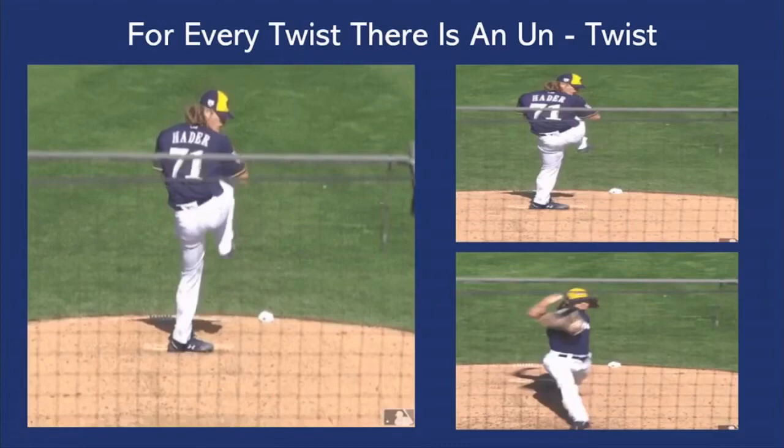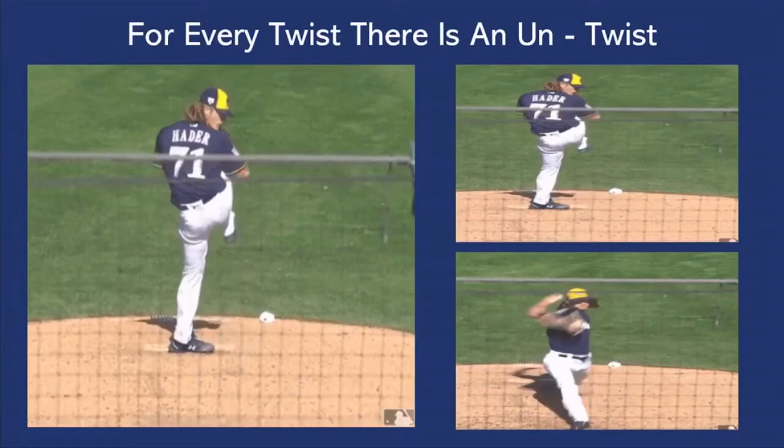Here we have Josh Hader, one of the best left-handed pitchers in baseball, but a very unique delivery. As we can see here with the picture to the upper right, he actually twists all the way around — he's showing his numbers, he's showing his name to the hitter.